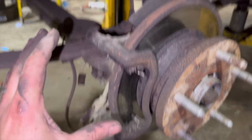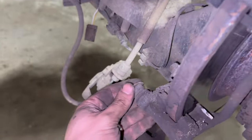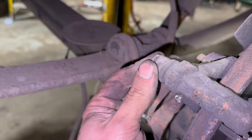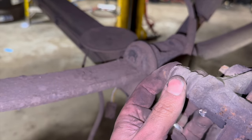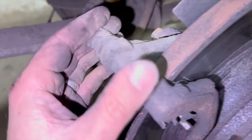Now that the pads are out, the next thing we'll do is get the carrier off. Before you take it off, just make sure that your sliders are nice and free. You can see the bottom one's free there, top one's nice and free as well. If they're seized up they need freeing off, and if they are a bit tight you really want to be popping the rubbers off and putting some grease in there as well. But they feel pretty good on this one.